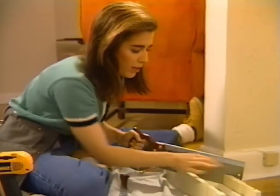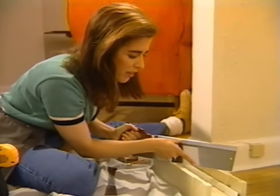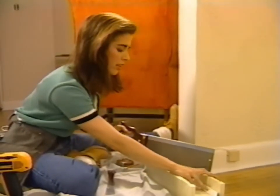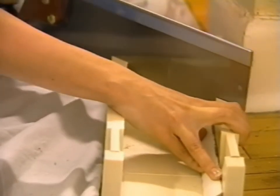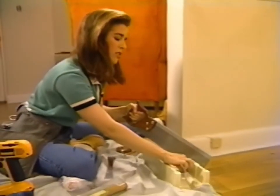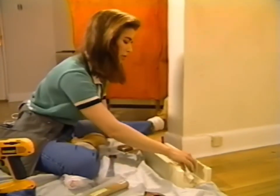Now, the way a back saw works — the little teeth on the saw are angled so that the cutting takes place on the stroke forward, and then it's a resting stroke on the way back. So most of your energy should go into the front part of the stroke. That's got it. Check it once in a while because sometimes you can saw way deep into your miter box and not realize you've already cut through the wood.